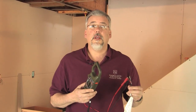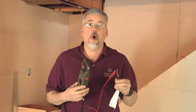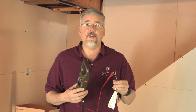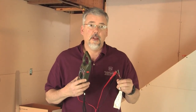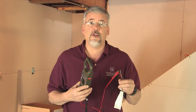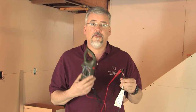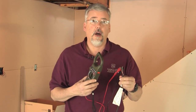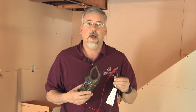Now that we have the rolls put down on the floor, we can go ahead and do our second ohm test. This test is just as important as the first test when you take the rolls out of the box, because the last thing we want is to put thinset over a roll that might have been damaged while we were installing it. We verify that the ohms are good — they're within 10 to 15% of the value stated on the sticker — and we're ready to go ahead and put thinset over these rolls.